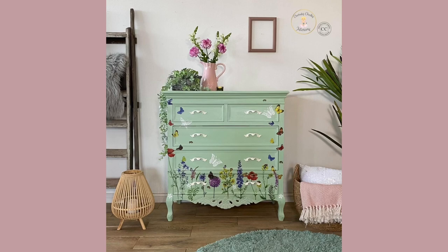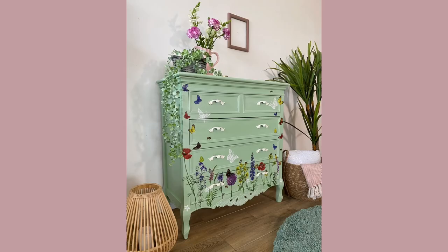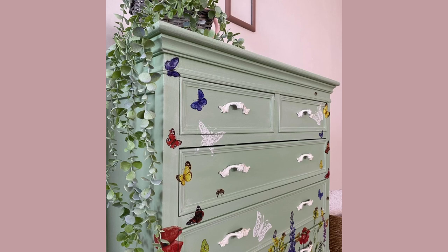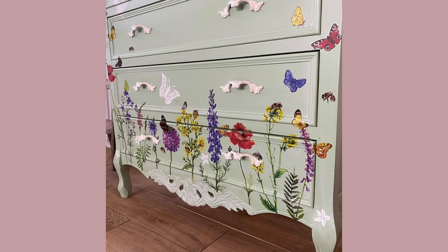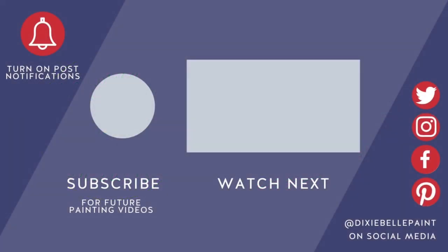Thank you so much for joining us as we gave this gorgeous dresser a pretty new makeover. I hope you enjoyed the tutorial and will join us again next time. Make sure you subscribe to Dixie Belle Paint Company's YouTube channel. See you next time folks!